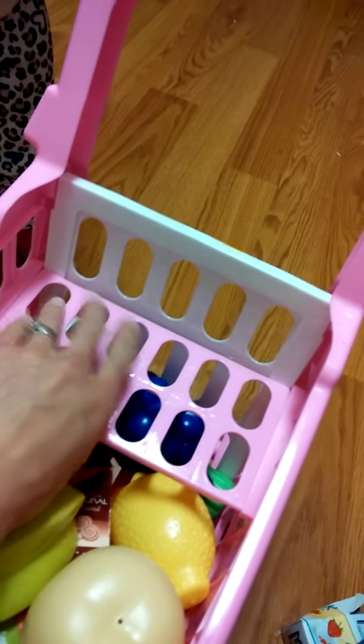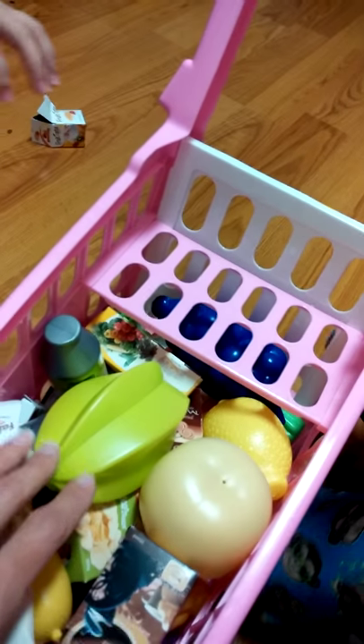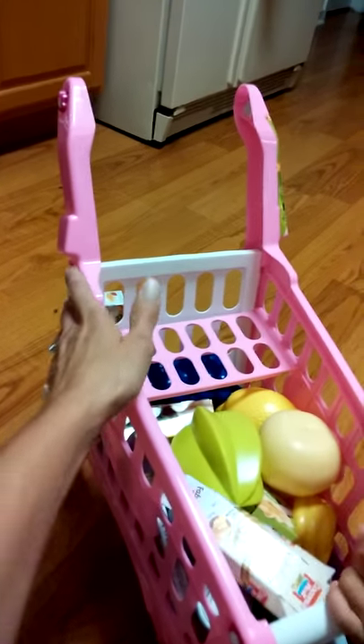And it has a little tray right here for like what you put eggs and things on. It's pretty cool, I love it. Unfortunately, the handle broke on it, but it's probably not meant to go downstairs.